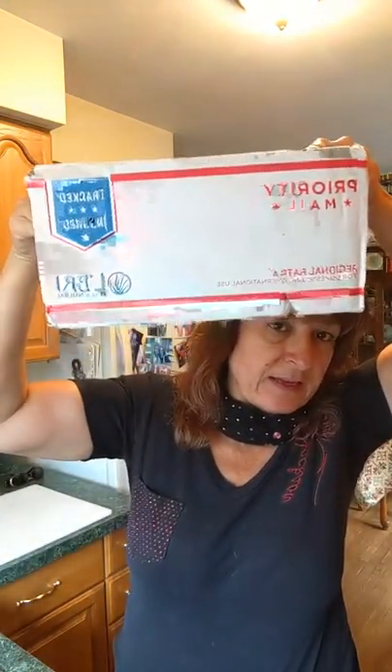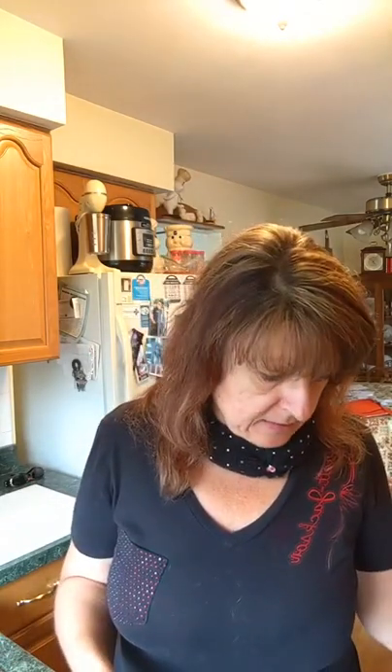Good morning everyone! I wanted to jump on here — I got my box of goodies yesterday, so I want to do an unboxing for you to show you what our new products are from our catalog. The new catalog comes out August 1st but the products are available now, and I did bring a new catalog with me.